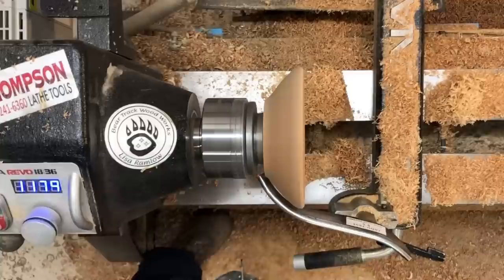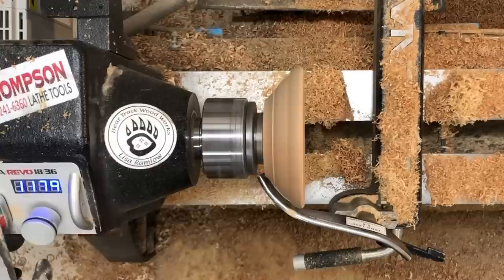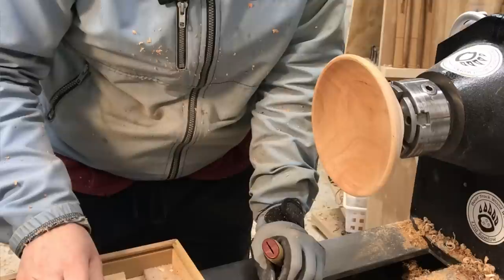I'm using a thin parting tool to kind of mark out where this channel is going to be, and then a 3/8-inch parting and beading tool to cut a little bit of a channel into it. You don't have to do this — you could just do the carving at the same depth — but I thought this would make it stand out a little bit better and give it a little more delineation.